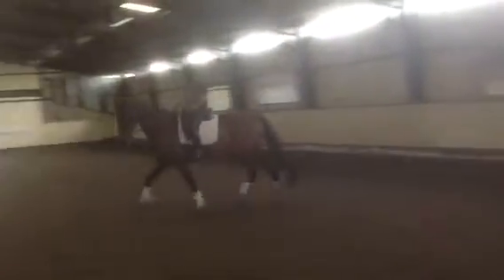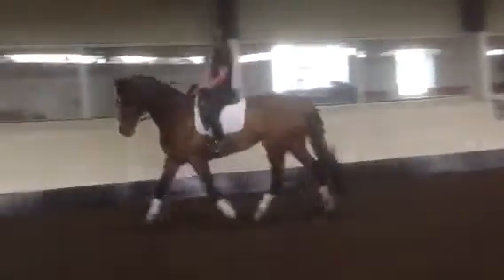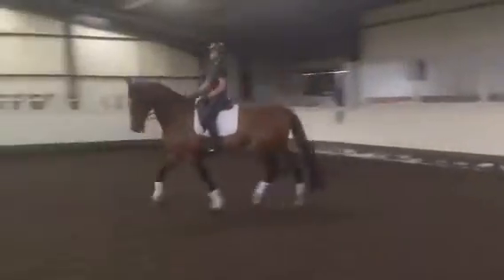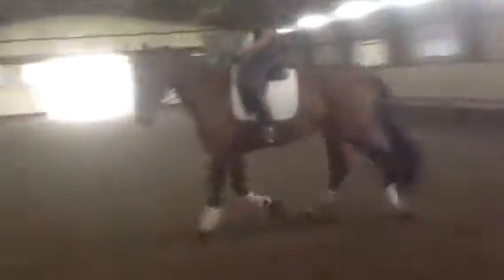A little more round the inside leg. That's the way. Good. Round my inside leg a bit. You can always soften, not just bending her neck, but just saying, come on, give a little bit more on your body. And then soften, hearts away. Good. And change the rein again.